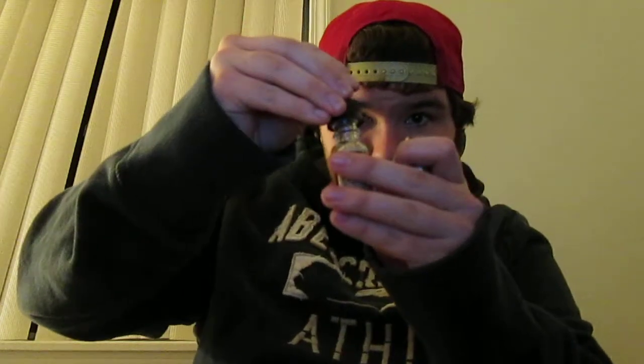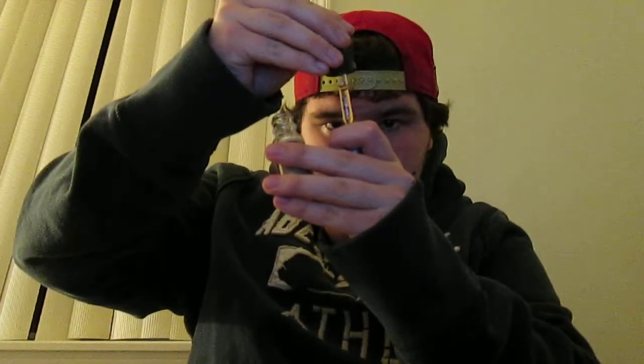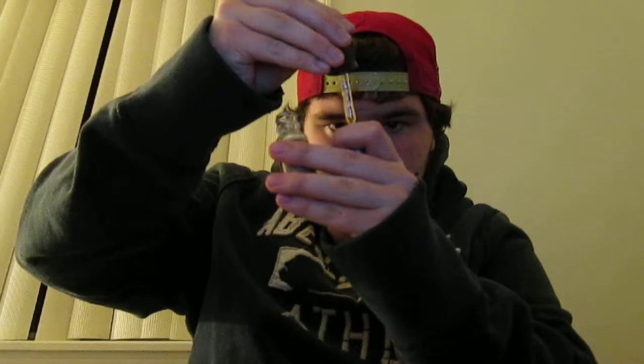This stuff tastes so good — it's like heaven. And it also has a child safety lock, so you have to push and then turn, which is good.